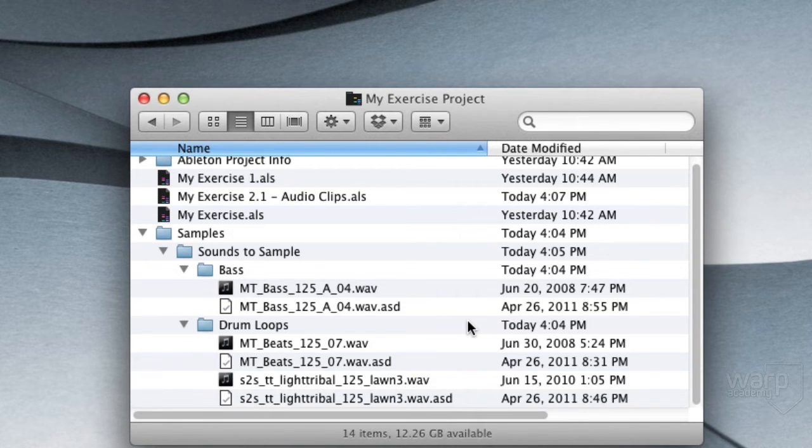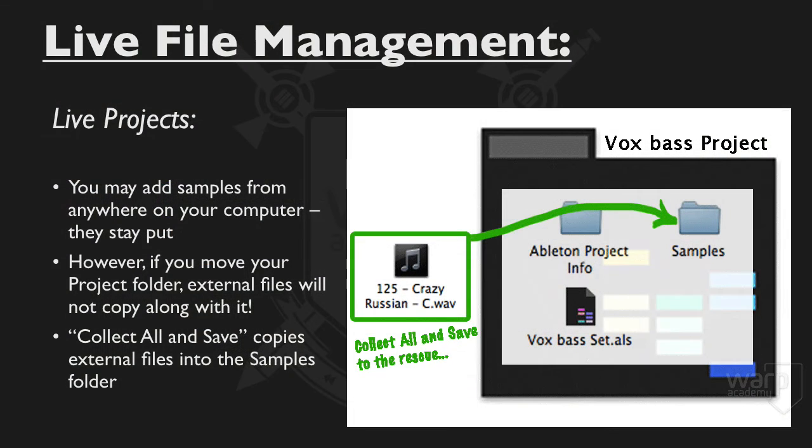This isn't done automatically for you. You have to initiate this command yourself when you're ready to. If you don't plan to move your sets, then you don't necessarily have to do this. If you don't plan to put them on some other device or send them to somebody else, you may never need to actually do this.